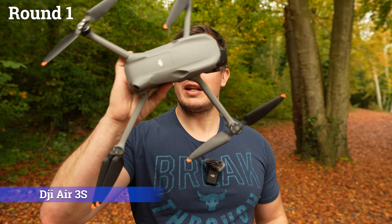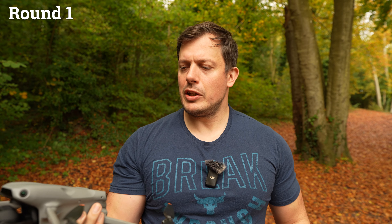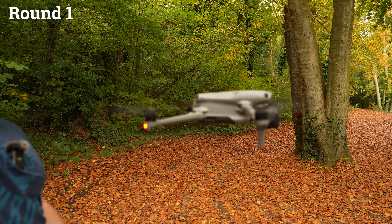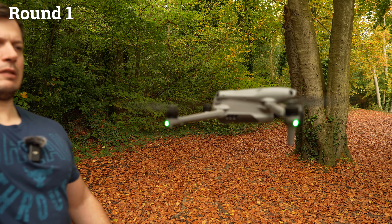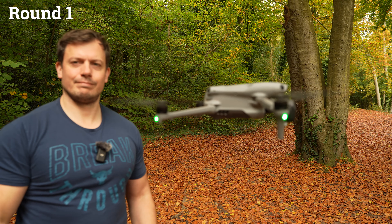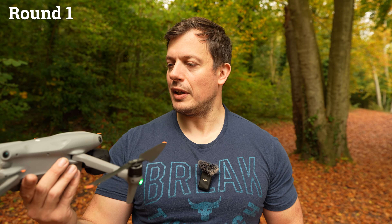Next, taking on a single leaf, we have the brand new DJI Air 3S, which I'm pretty sure is just going to make light work of it, but we'll test it anyway. No effort at all — well done.